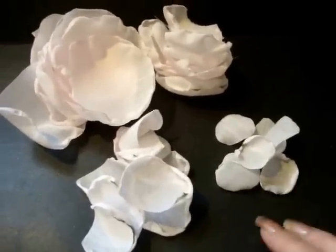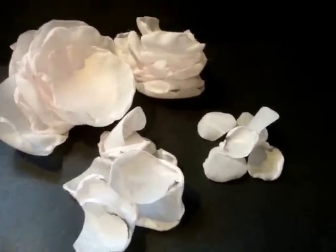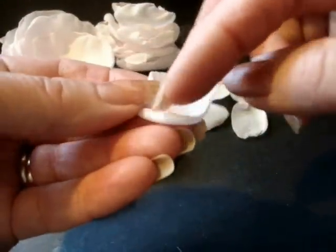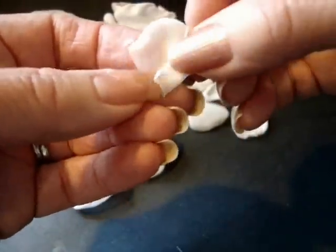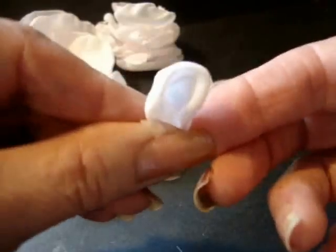It took me six minutes to singe all of my petals, and now we're going to start constructing our flower. We're going to start with the center. We're going to take this one small petal and use the curve to the outside, then curl it into a circle so that it looks like this.